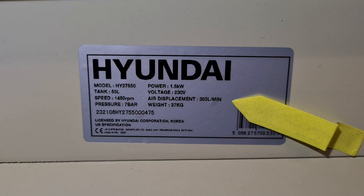I've been looking at the label on the side of the new compressor and it says 300 litres per minute. I've converted that to cubic feet per minute and it works out at 10.6 - near enough 11. So they've rounded it up to 11 CFM, which is what all the advertising says.